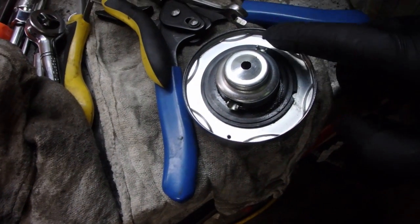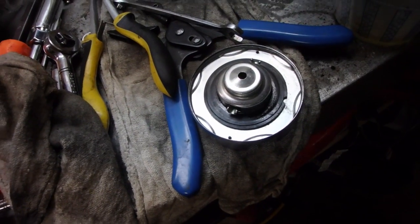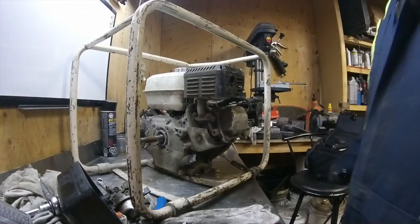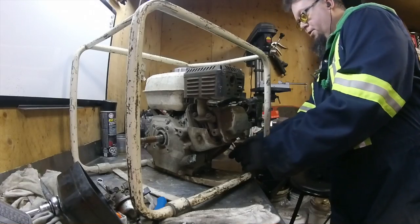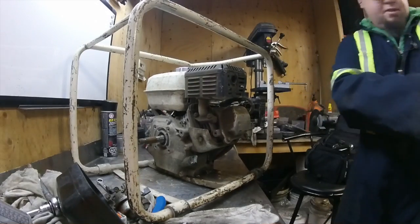I cleaned the cap and noticed those two little holes were plugged up. Let's see if we can get this thing to start and run on its own. And that's a good start right there.